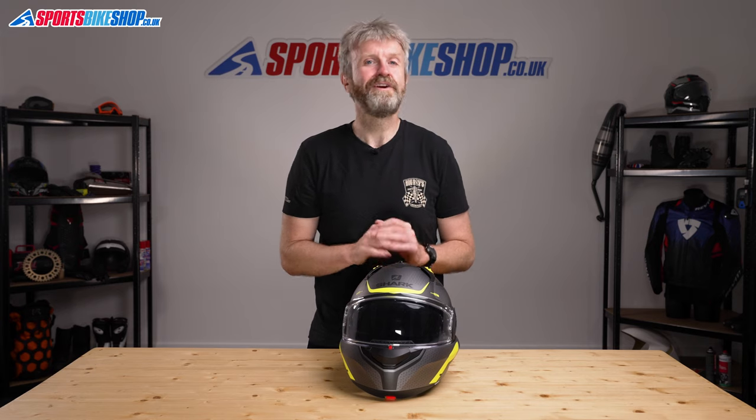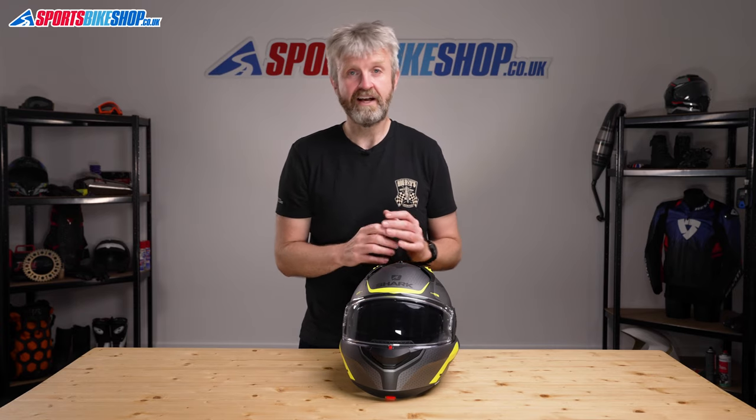I hope that covers everything you were hoping to find out about the Shark Evo GT, but if there is anything you'd like to ask or to add, then please pop a comment below. Thanks for watching.